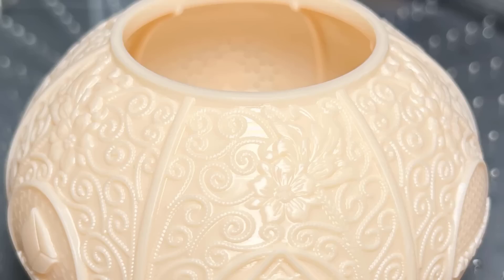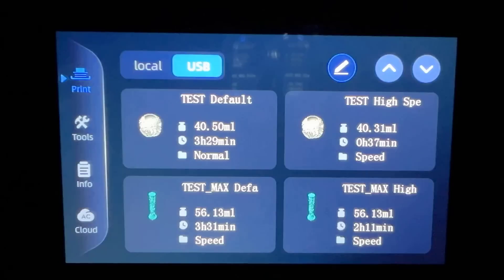For a high-resolution resin print, it doesn't look like a 3D printed model as you can't see any layer lines even under a macro lens. As there are different speed samples for the same model, I will also print the high-speed one, which only requires 37 minutes.